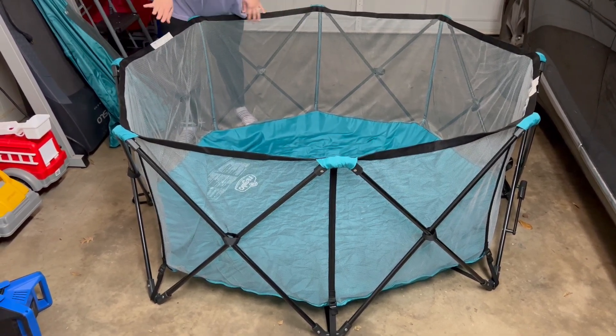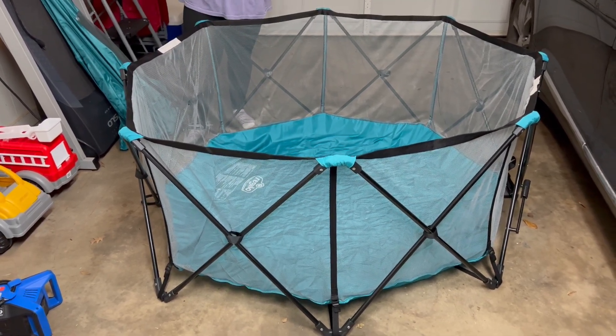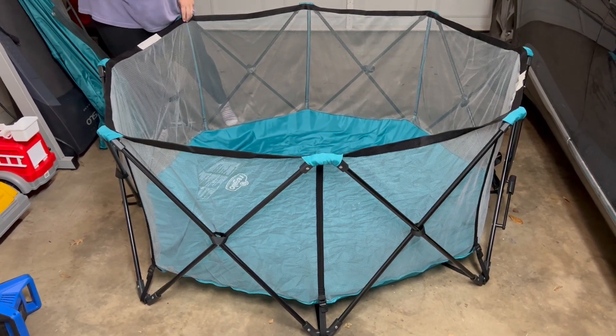It's about 48 inches wide and about 26 inches tall. They recommend this for anywhere from six months to 24 months of age to use as a play yard.